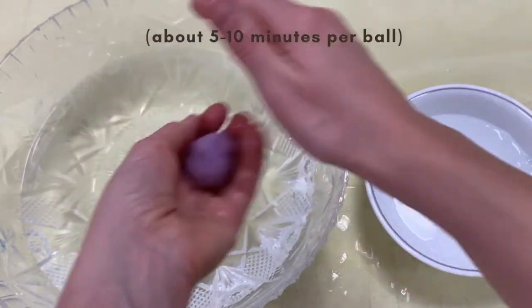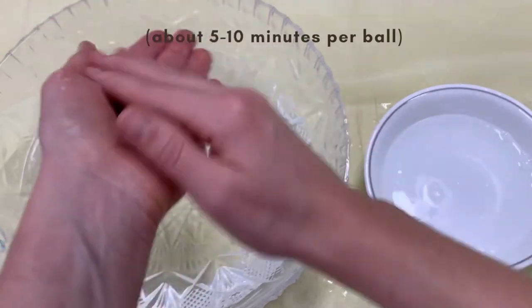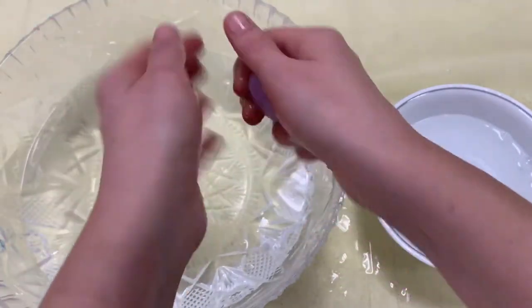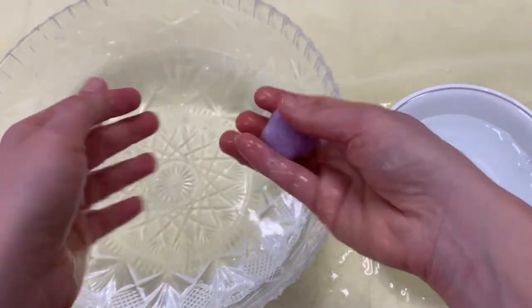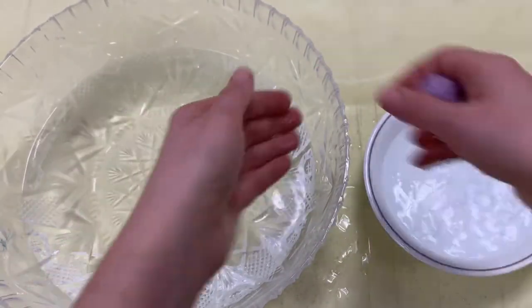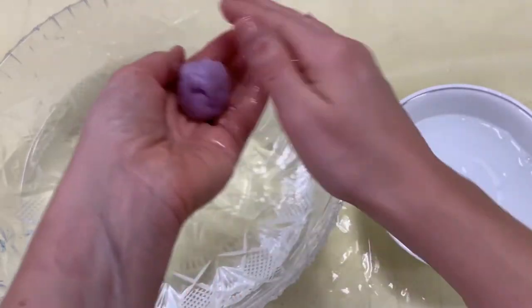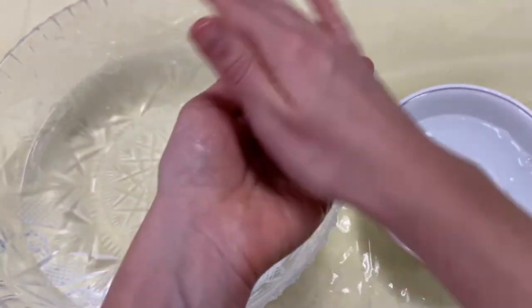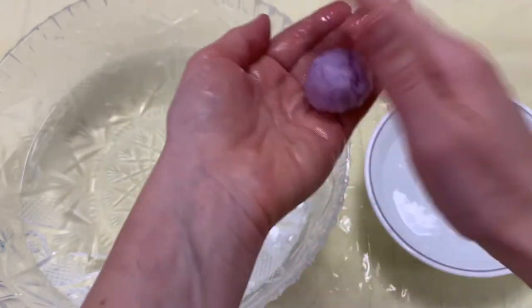This is gonna take a while, so sit back and maybe put on some good music, an audiobook, or your favorite show on TV. Each ball is gonna take us quite a while to make. We go back and forth between hot and cold, and it's the hot water that is really gonna help this ball shrink down to the size that we want it.